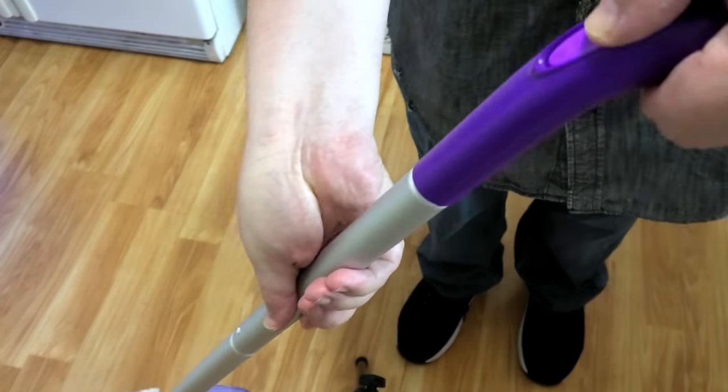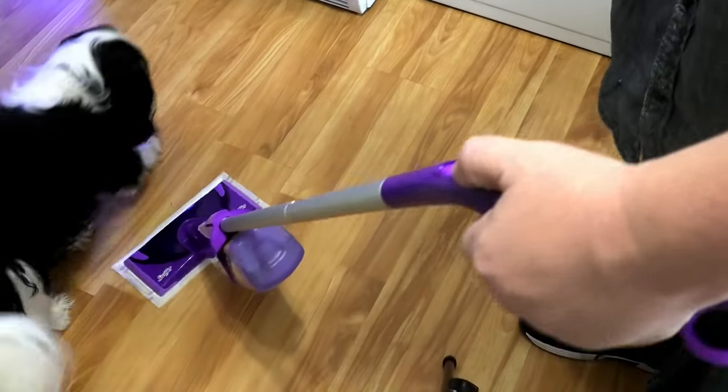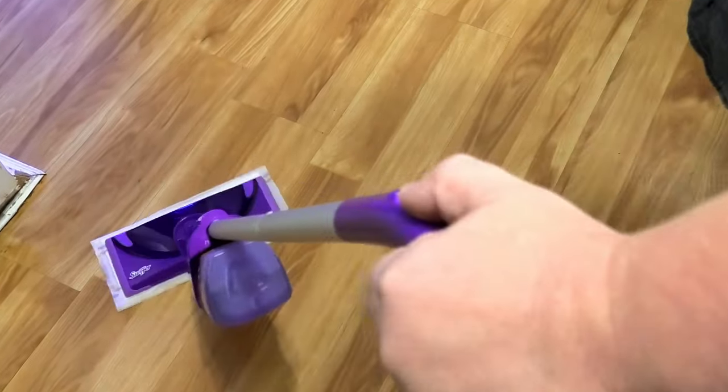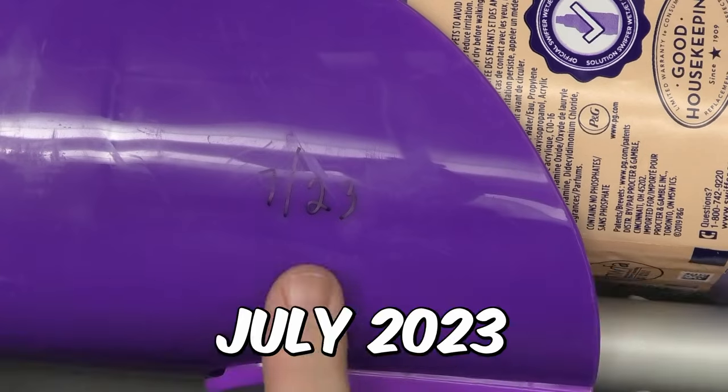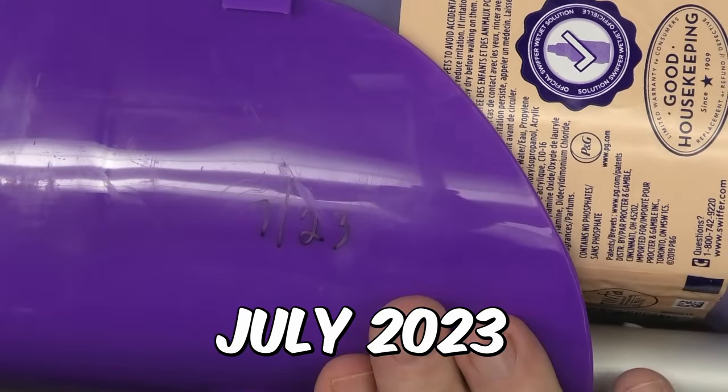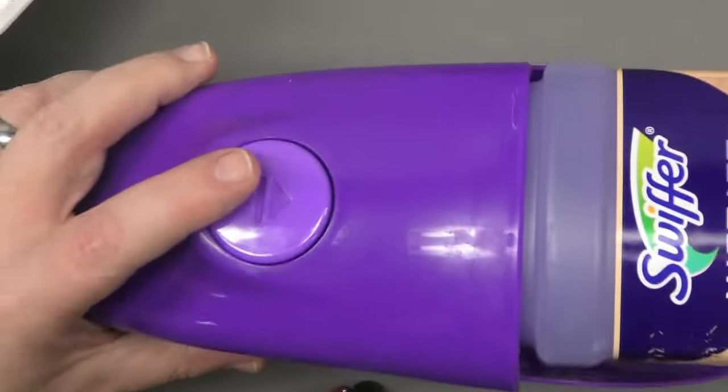What do you do when you have your Swiffer, you press the button, nothing happens, and it's only been a few months? I got a few ideas you can check. I wrote the date when we got this - this is two and a half months old and it's dead. If you buy it from Walmart, buy the warranty - it's like three dollars for a warranty for this.